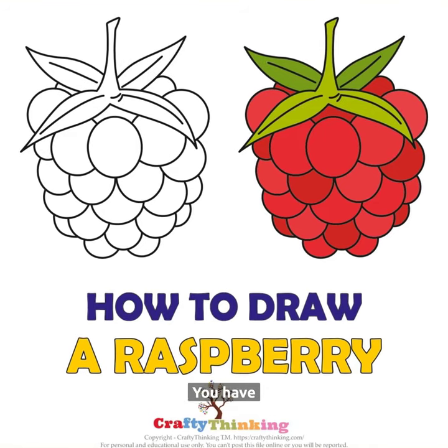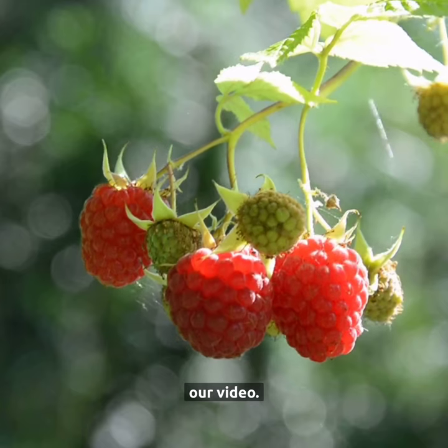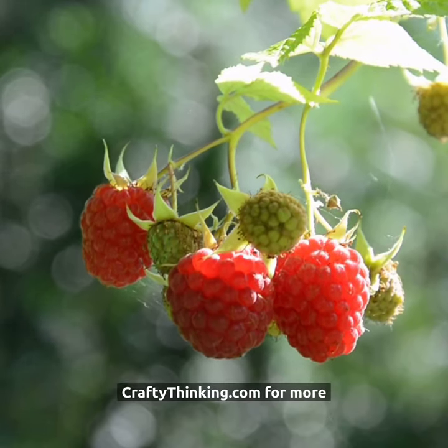That's it. You have completed the raspberry drawing for beginners. I hope you enjoyed our video. Visit craftythinking.com for more printables.